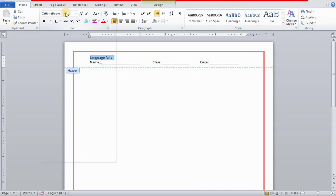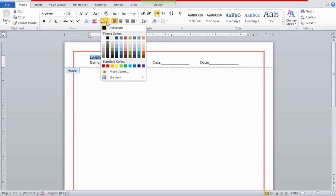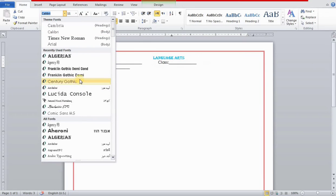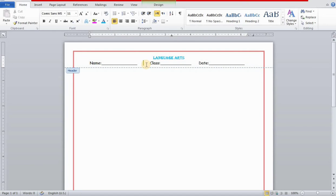Go to Home and choose the font. I'm going to choose Comic Sans MS. Then I'll set the font color. Select all and then Comic Sans MS. Now I'm going to fix the alignment — I'll use backspace to adjust the spacing and make some space for the date. Now it's fixed.